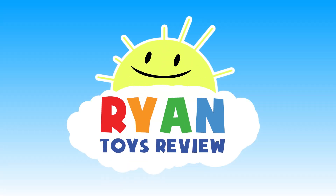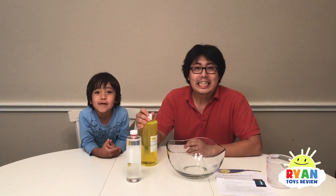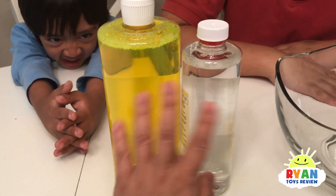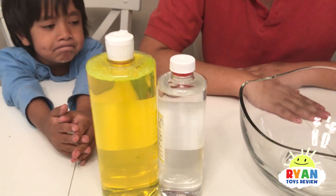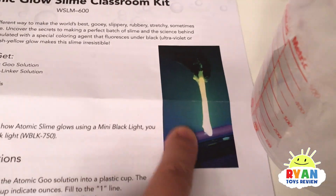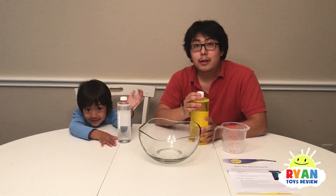Welcome to Ryan's Toy Review. Alright kids, today we're going to make glow in the dark slime. Yay, let's do it! So we got this kit online and I will put the link where I got it from in the description below, but this is supposed to give you glow in the dark slime. First we need slime glue.